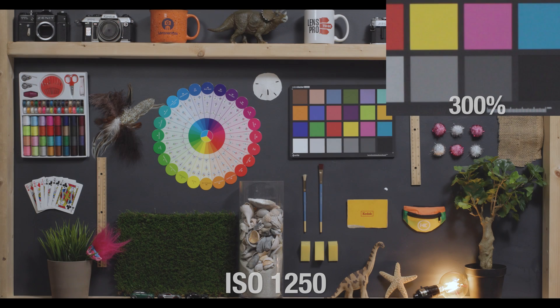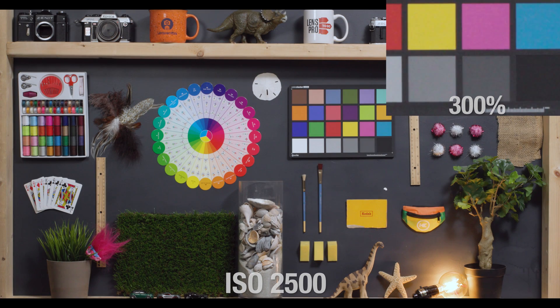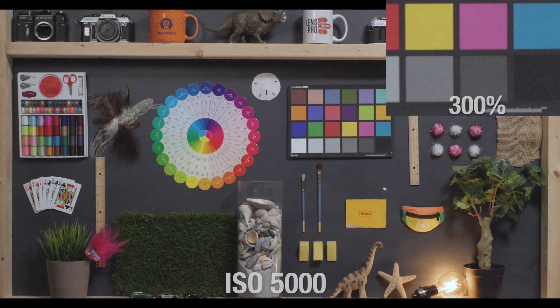1250 looks awesome still, but now the image as a whole has a tiny, tiny bit of dance to it. At 2500 is where I consider the noise to be quote-unquote noticeable, but at this level it looks pretty pleasing to my eye, almost like the amount of grain that 35mm film has. At 5000, we see a considerable noise change, but nothing I would call unusable yet. However, some subtle values that give this image good, rich contrast are starting to suffer a little bit.